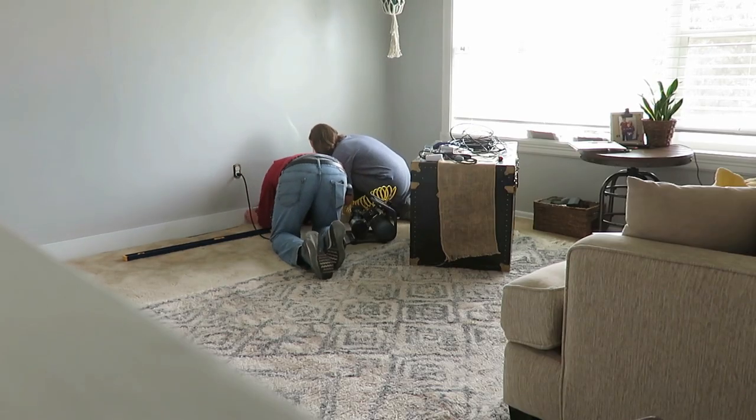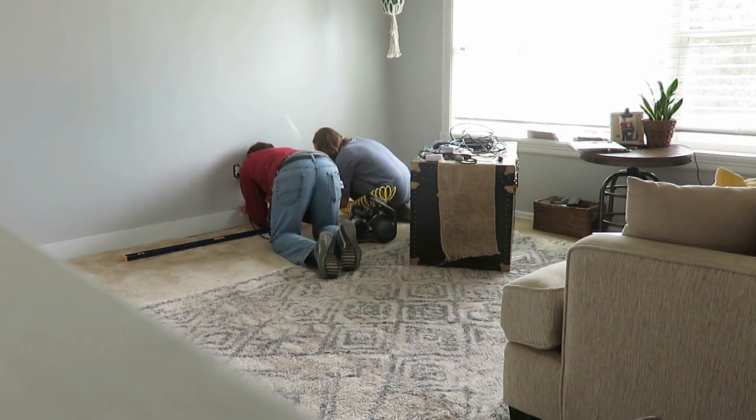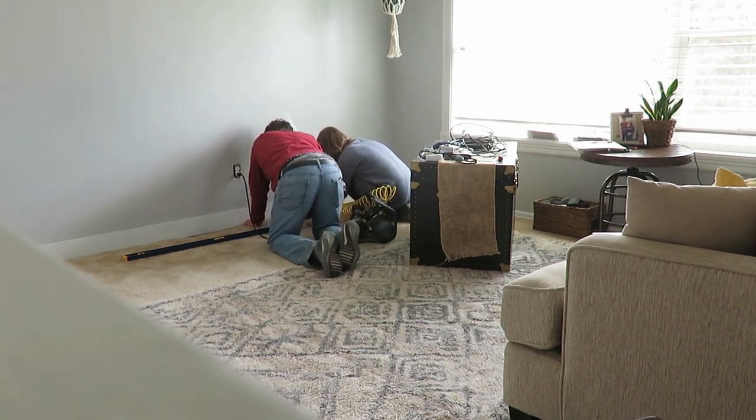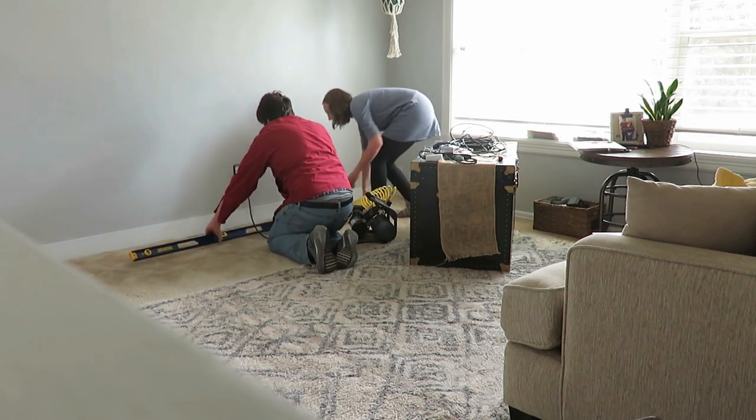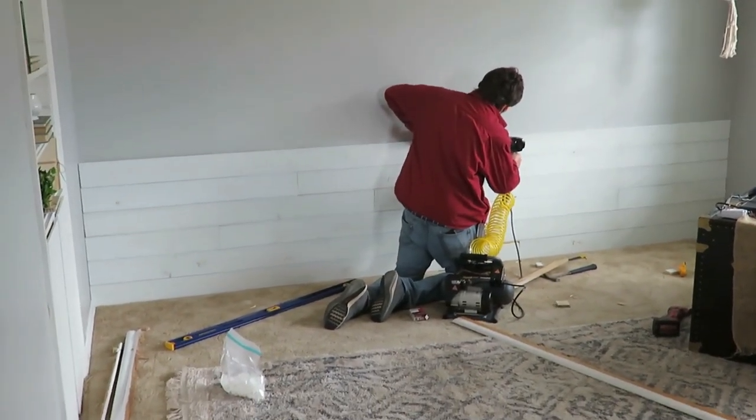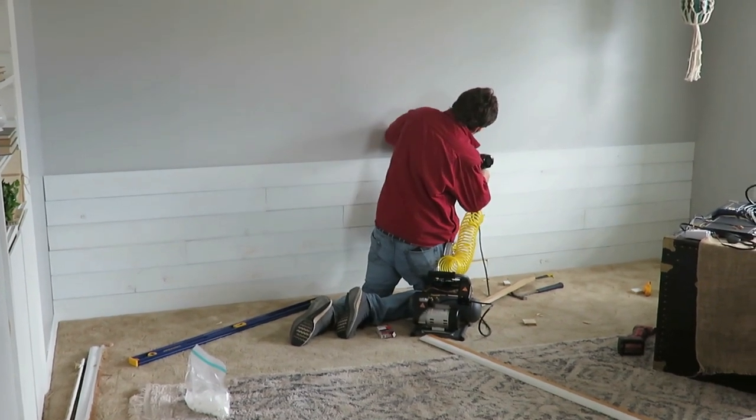To begin with, my husband got eight-foot-long slabs of five-and-a-half-inch shiplap — we got the more rustic looking shiplap. It's not smooth and it just had a primer on it, so I did end up painting it after we put it up on the walls with a roller and then a paintbrush in between. You could paint it beforehand and then put it up, but we weren't quite sure how we wanted to layer it when we cut it.